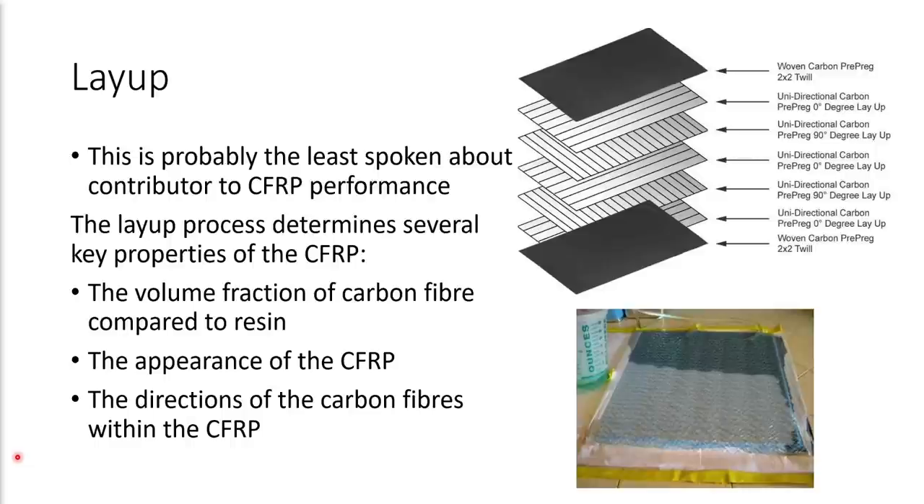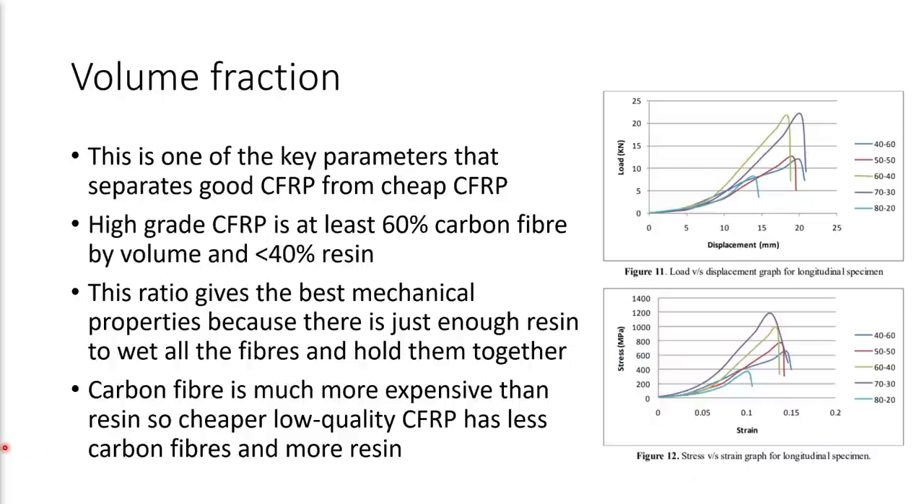The layup process is probably the least spoken about contributor to the overall performance of CFRP. It determines several key properties: the volume fraction of carbon fiber compared to resin, the appearance of the final finished carbon fiber, and the directions of the carbon fibers within the CFRP — and those directions are super important for controlling the overall performance of the material. Volume fraction is one of the key parameters that separates good CFRP from cheap CFRP. High grade CFRP is at least 60% carbon fibers by volume and less than 40% resin. This 60/40 ratio gives the best mechanical properties because there is just enough resin to wet all the fibers and bind them together tightly, but not more resin than is needed, since the resin itself is much weaker than the carbon fibers.